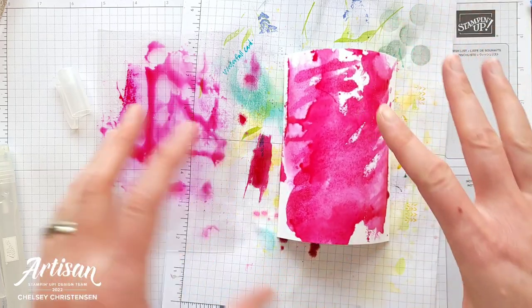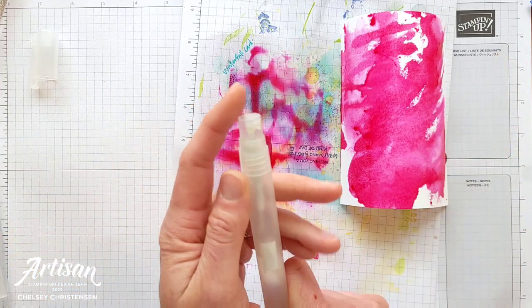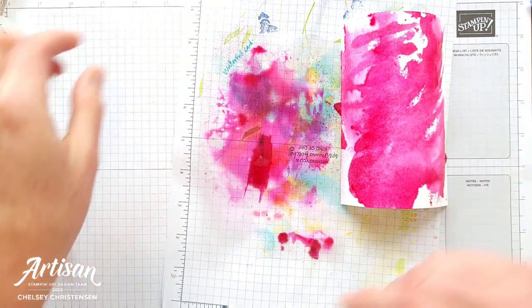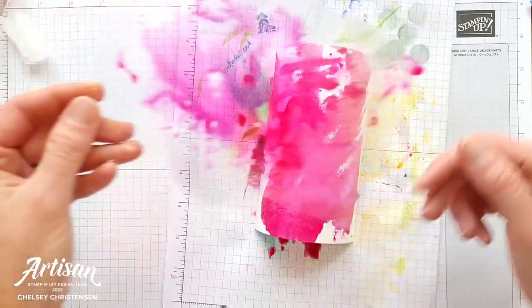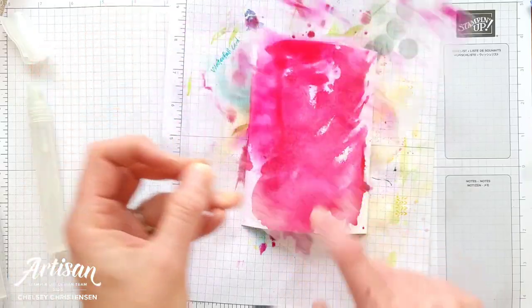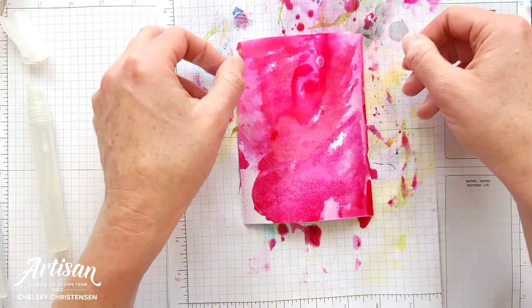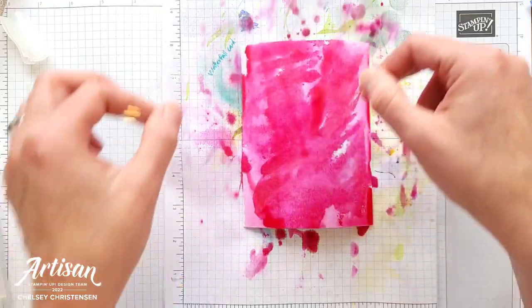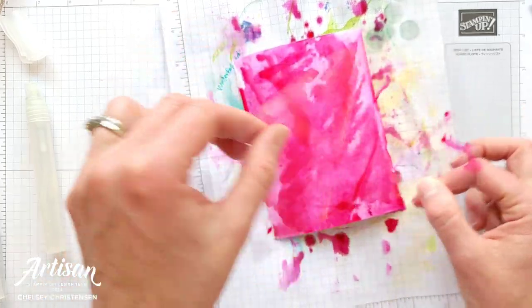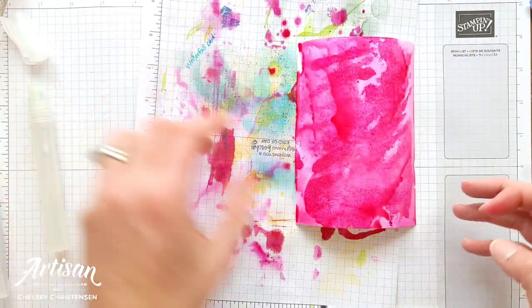You're going to let it kind of soak into the paper a little bit. Then once you've got your dark colors down, you can actually spray a little bit more onto your acetate sheet — that's going to kind of lighten up that color — and then you can do the same thing again, but now the next layer is going to be a little bit lighter. You can fill in some of those white spaces with some of the lighter pinks, or whatever color you're using. It's just a fun and different way to add color to your cardstock.